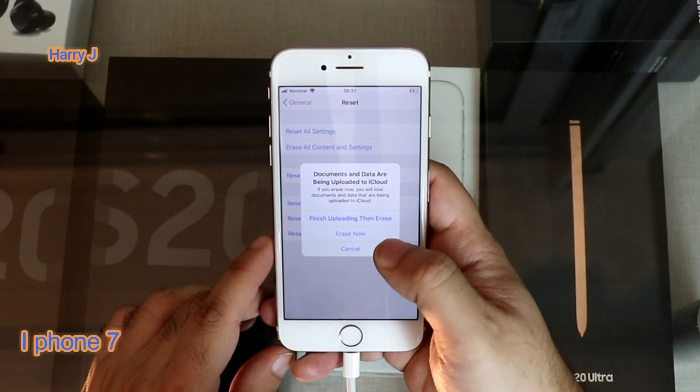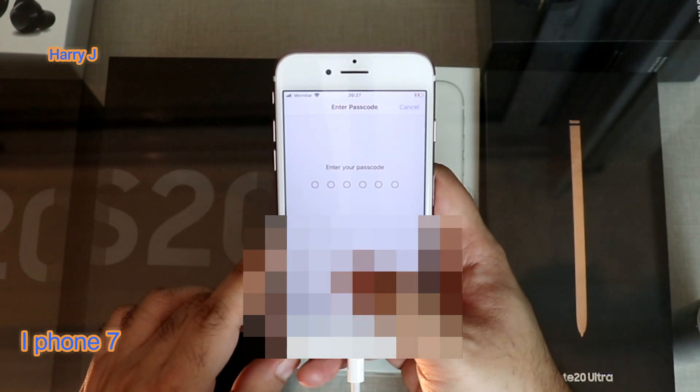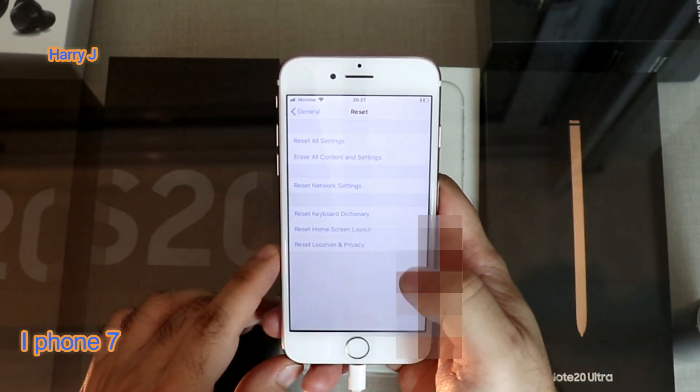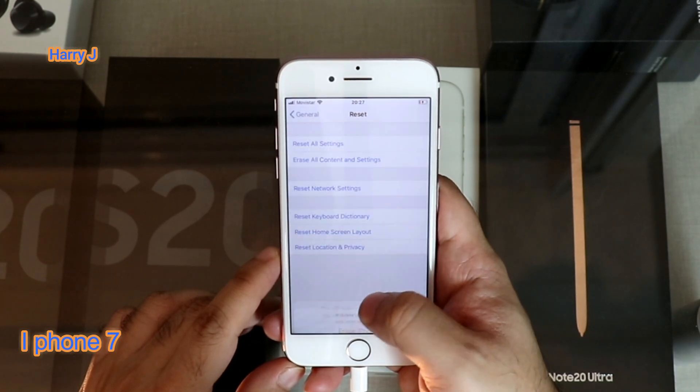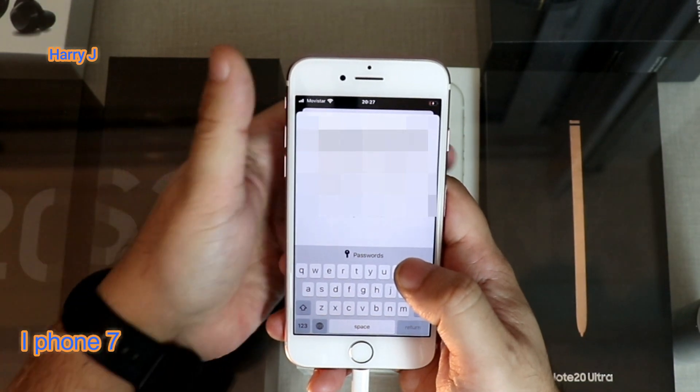Okay, finding the option. Erase — Erase Now. I hit Erase Now, I want to erase everything. You have to put in your passcode. Okay. Erase iPhone. I have to put my Apple ID password and I will be back.